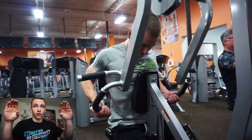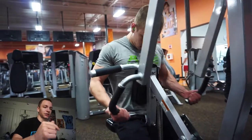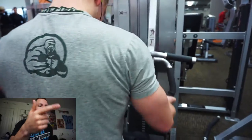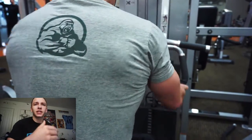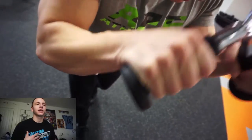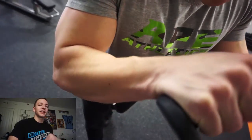I supersetted the lat pulldowns with the dip machine, really focusing on keeping the tension on my triceps and engaging my chest a little bit as well — 12 to 15 reps there as well.